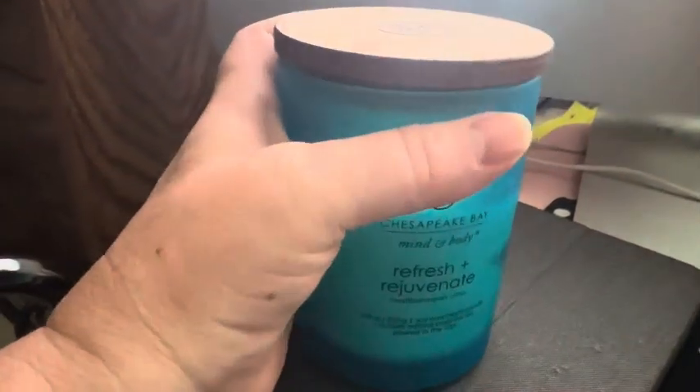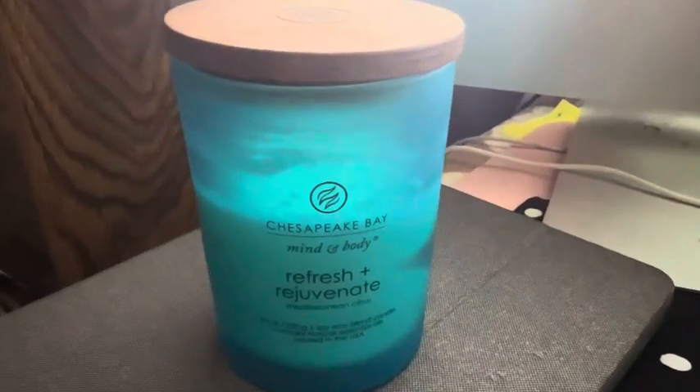It burns without heavy smoke and it has a nice Mediterranean citrus scent to it. It's not overwhelming — it burns nice and smooth, and the scent is pleasant to be around. Highly recommend, 10 out of 10.